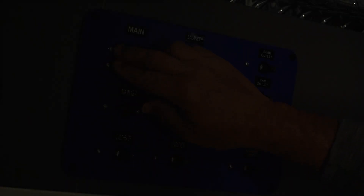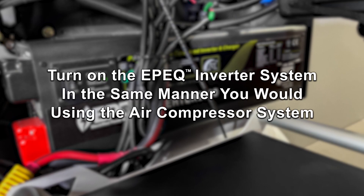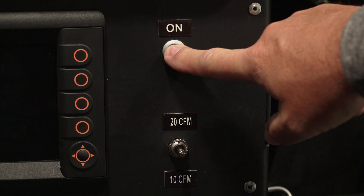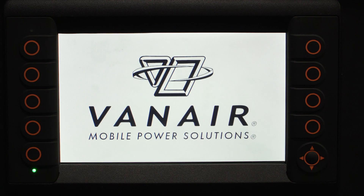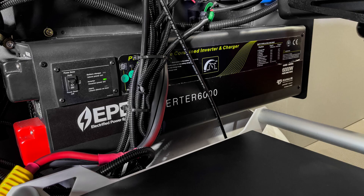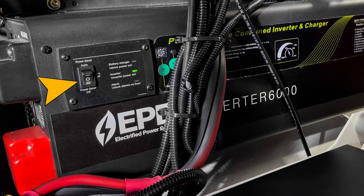After turning on the main electrical switch on your control panel, all electrical systems should be on except the EPIC smart controller. Turn on the EPIC inverter system in the same manner as the air compressor system — press and hold the grey button above the 3-way toggle controller. The system's smart controller display will turn on and go through a series of welcome screens. Check to make sure your EPIC inverter has power. There is also an on-off switch on the actual inverter which can be used.